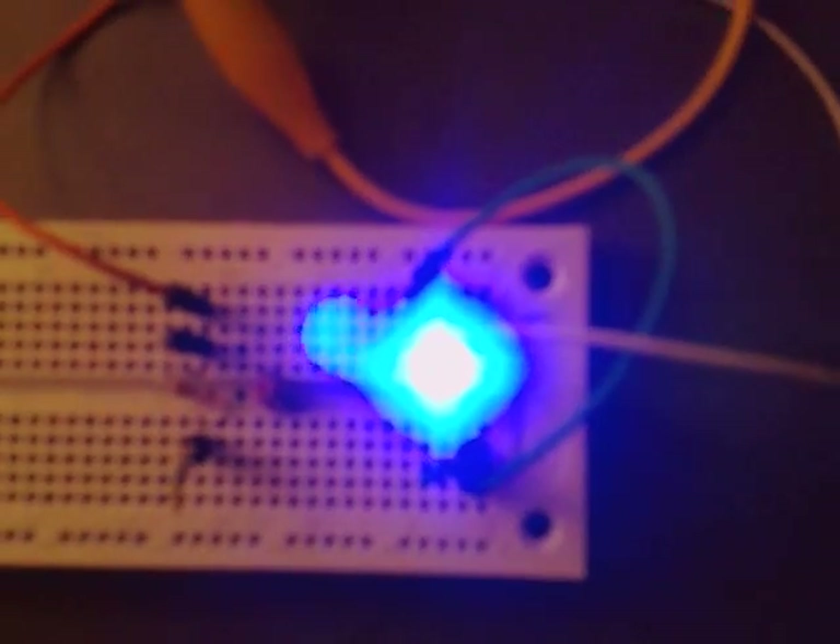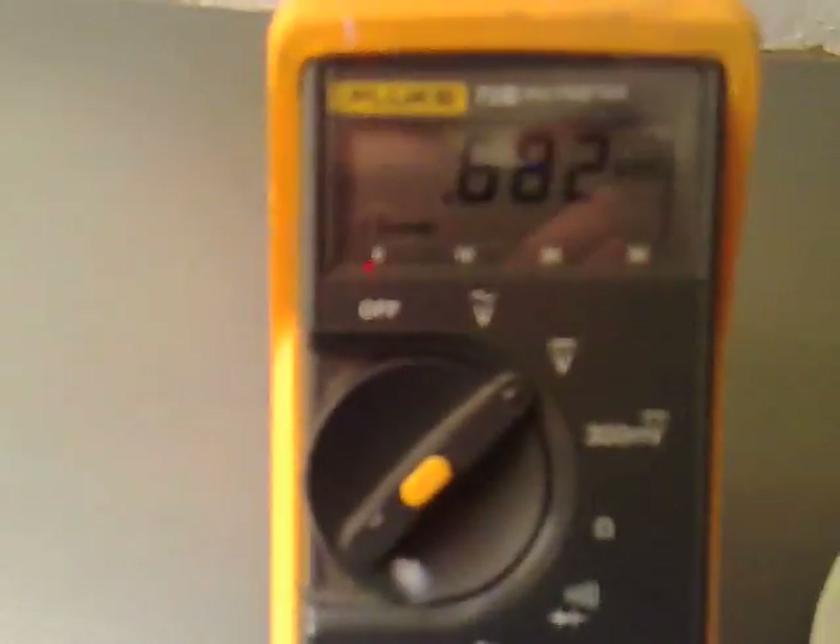It's very bright now. I'm going to time how long we can get the circuit to last, just on a cup of hot water and a bit of ice. We've got the voltage up to about 0.68 volts.